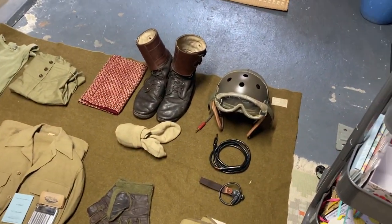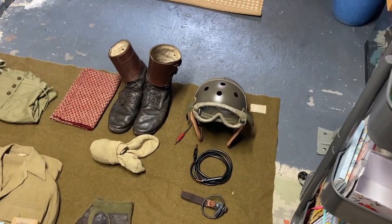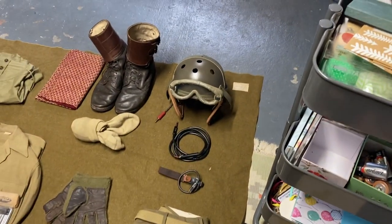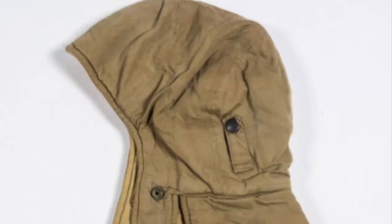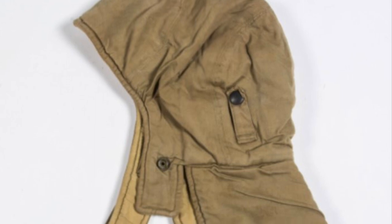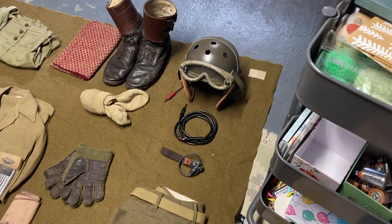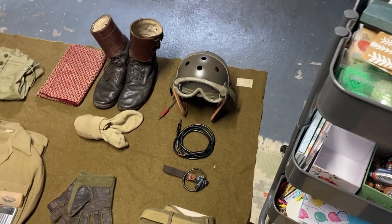Another thing that some guys would be wearing on their head is a tanker hood — I'll show a picture of that now. Basically just a wool hood that keeps your head warm, protects from rain and wind, and fits perfectly underneath the helmet. Pretty straightforward.